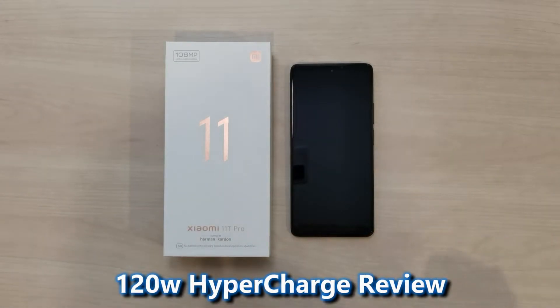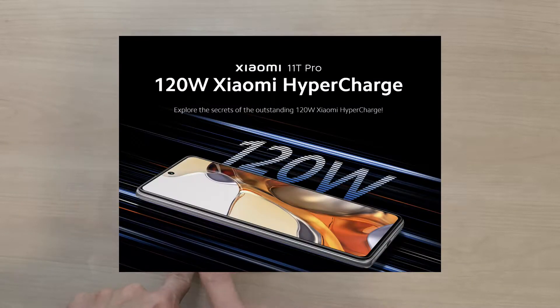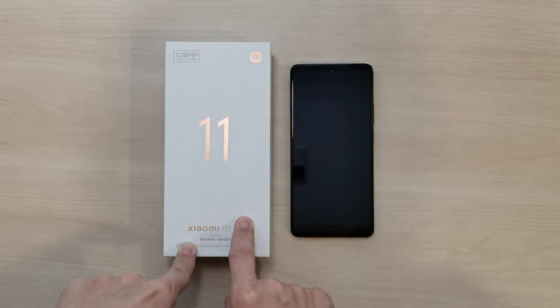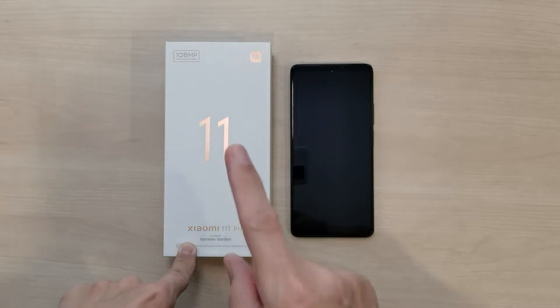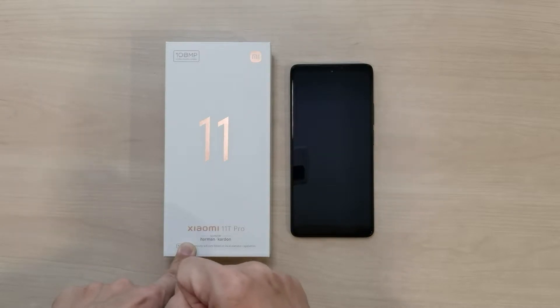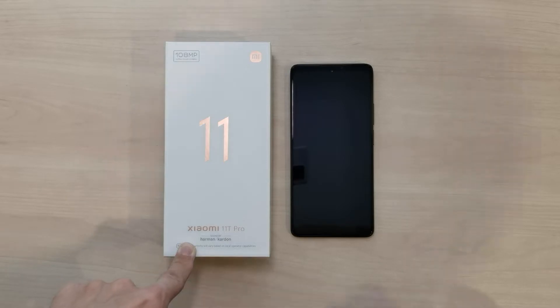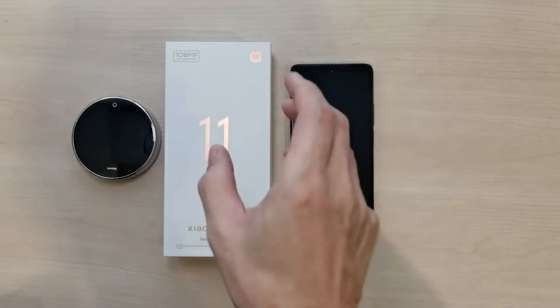Hi guys, this is Joe from Techie Lobang. Welcome back to the channel. Today I'm going to test out the Xiaomi 11T Pro. The test is very simple — the Xiaomi 11T Pro has a 120-watt Hyper Charge feature, and the claim states it can charge up to 100% within 17 minutes. I'm going to use a timer to test that out.